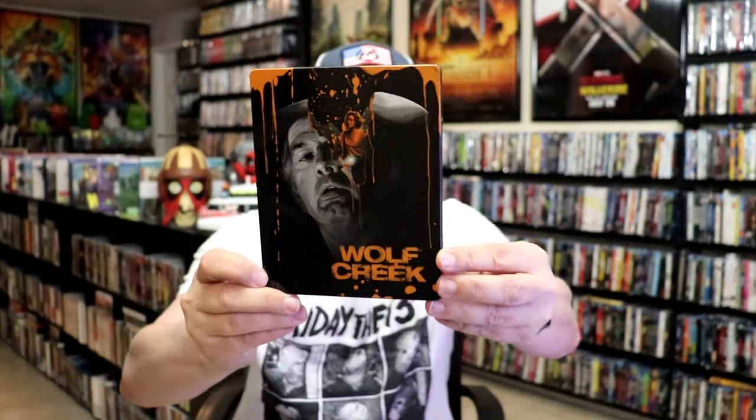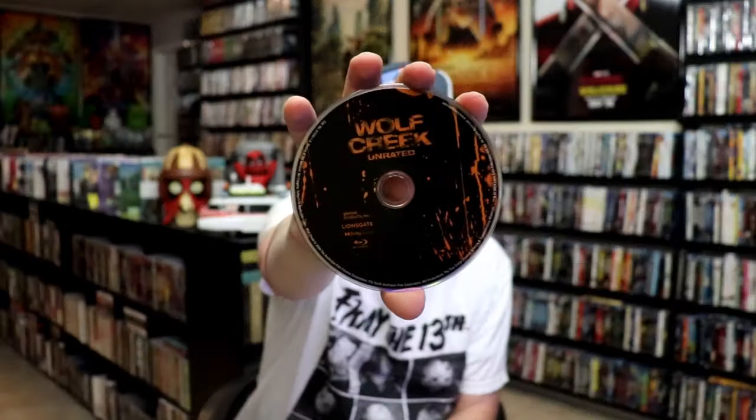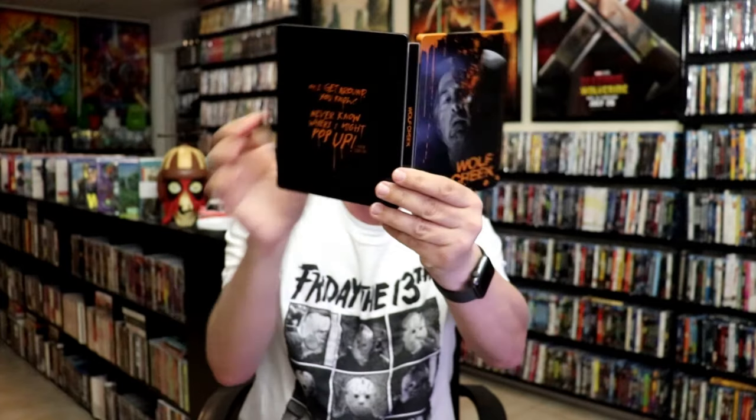And then for our last Steelbook we have Wolf Creek. Really nice looking artwork for this one — great film. I recently watched this one not too long ago, really enjoyed it, it was a first time watch. We open it up, we have our front and back together, and then we have our digital code on the inside and our one disc. And then we have our inside artwork. Really nice looking Steelbook.